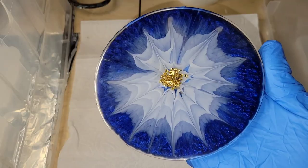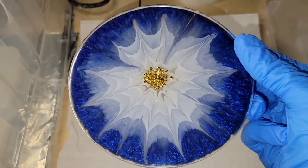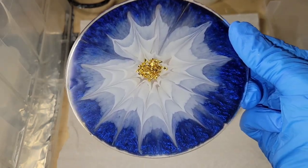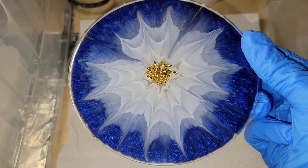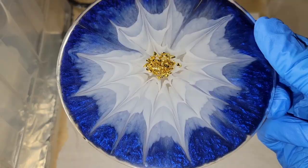Here we are ready to demold it. I'm going to be doing a lot more experimenting with this technique — just trying to get some petals I really love — but I think this one turned out awesome. I love how it almost looks smoky; it's got such a cool 3D look to it. I hope you guys give this a try — let me know what you think and thanks for watching.